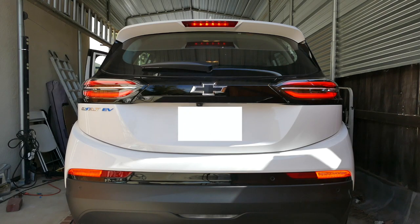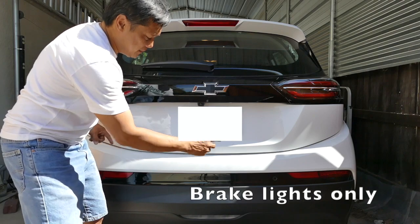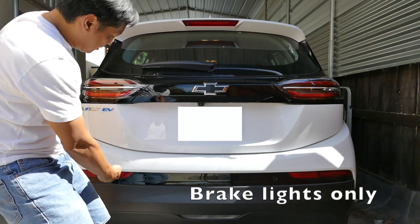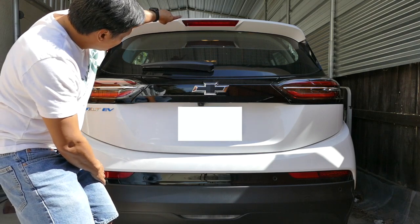I didn't wire up the individual blinkers because I would have to run and tap the wires from the bumper, run it all the way back up here. I already looked under there — it's not going to be easy to run that wire, to fish that wire through back up to here.